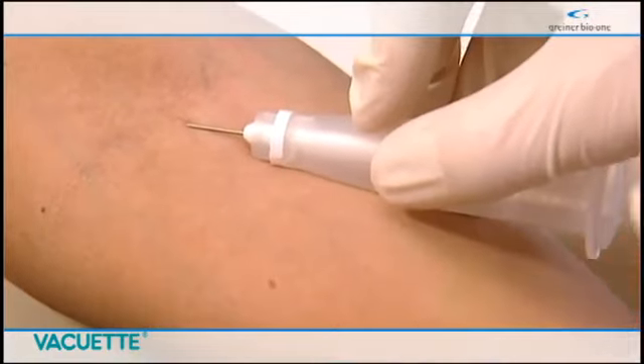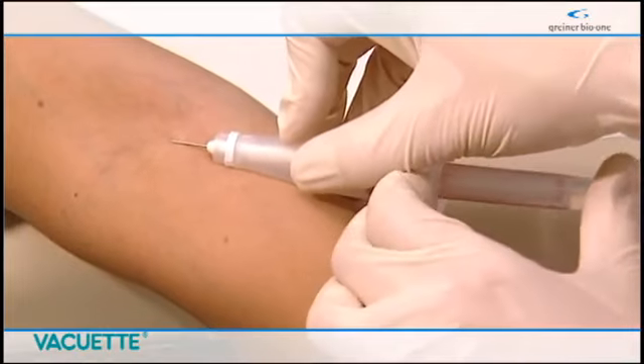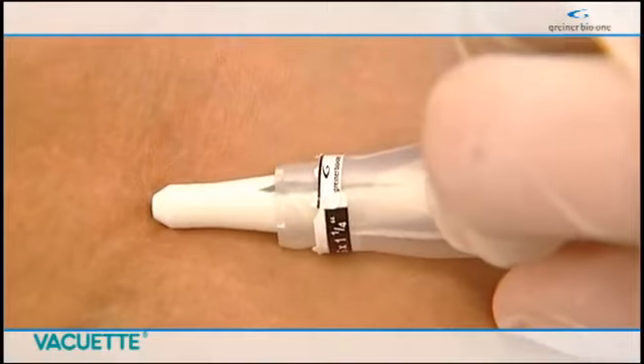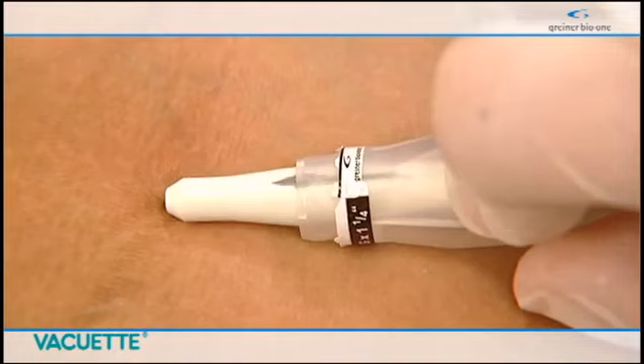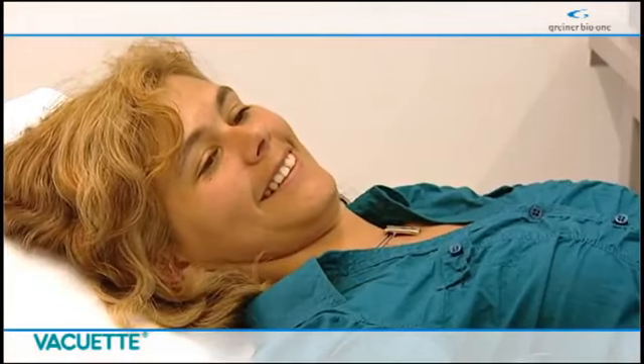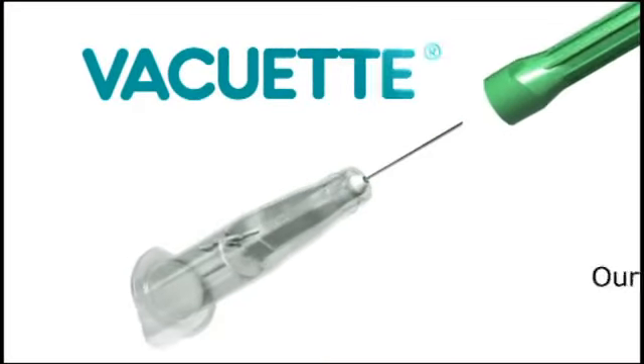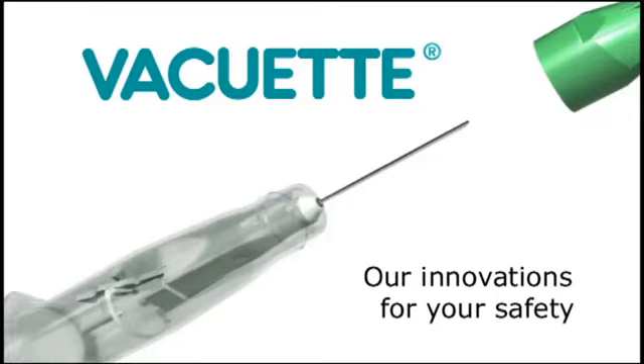The special design of the holder allows for puncture of the vein at a flat angle. The arrow on the protection shield indicates how far the needle is in the patient's skin. The Vacuette Premium Safety Needle System automatically removes the risk of a needle stick injury. Vacuette — our innovations for your safety.